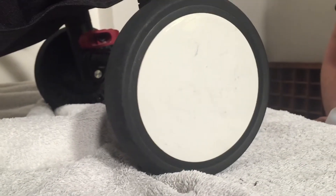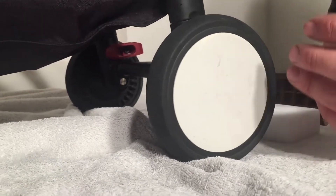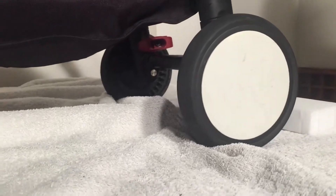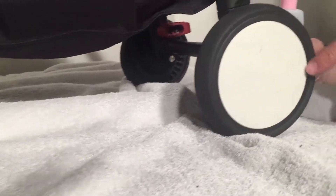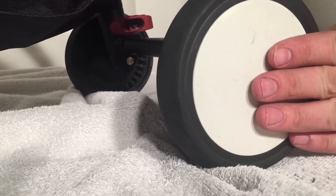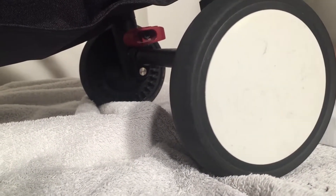This is a Baby Zen Yo-Yo and today we're going to be talking about how to clean up the chassis to make it shiny and look closer to new again. We're going to start with the white elements on the wheels themselves and talk a little bit about the white chassis as well.